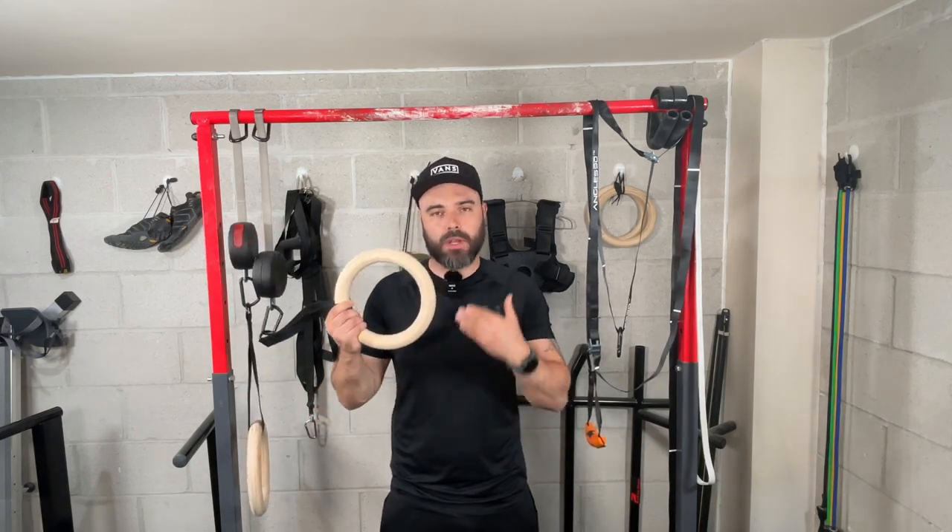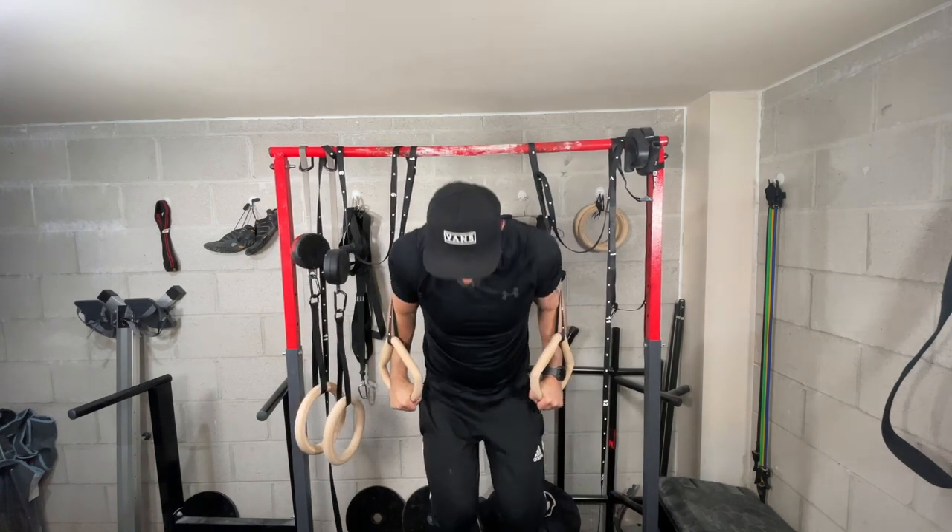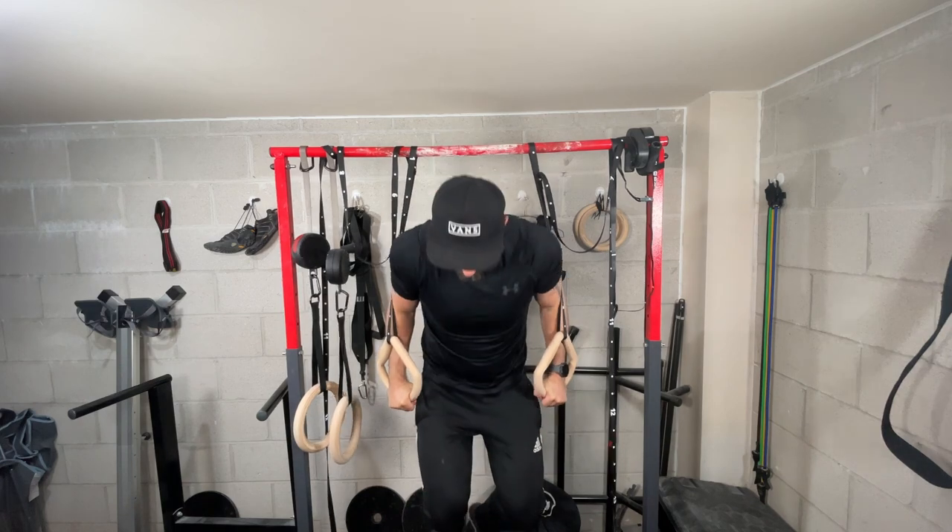The first and most important thing we're comparing is functionality. When it comes to calisthenics, the gymnastic ring is hands down one of the most versatile bits of equipment you can get. Whether you want to do pull-ups, push-ups, dips, or rows — working the entirety of your body — you can never go wrong with gymnastic rings.